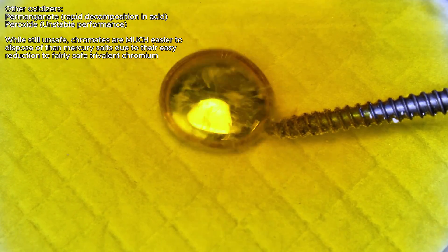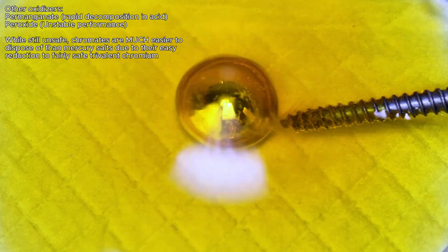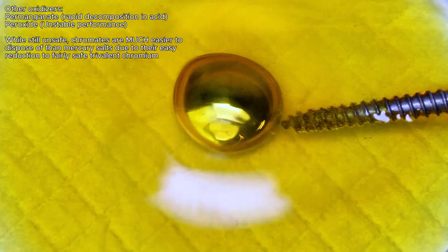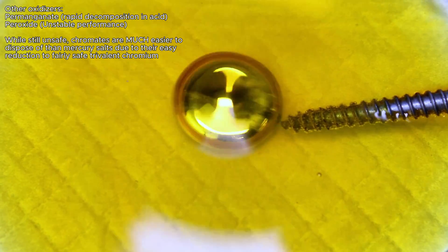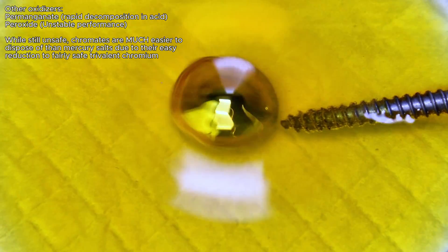30% peroxide was the first alternative I tried, and while it did work, the oscillations weren't nearly as dramatic. Permanganate can also be used, however this compound is not stable in acidic solution and will rapidly decompose into messier byproducts, which more easily obscures the target reaction.